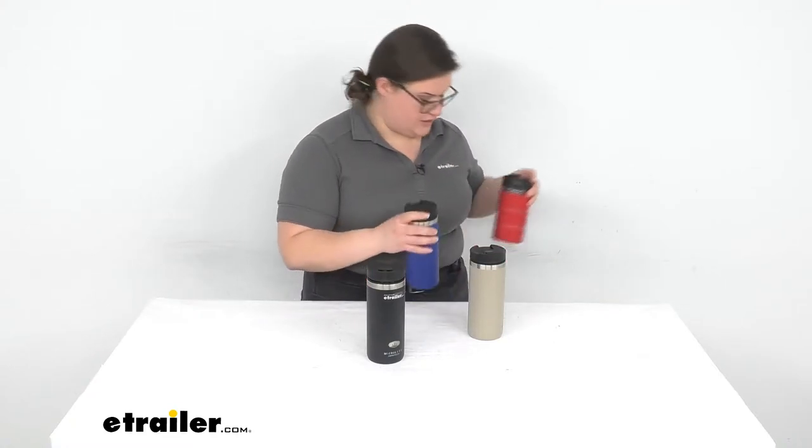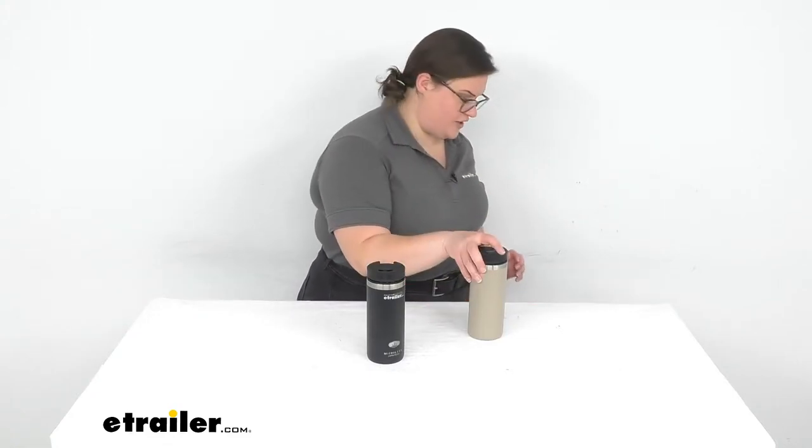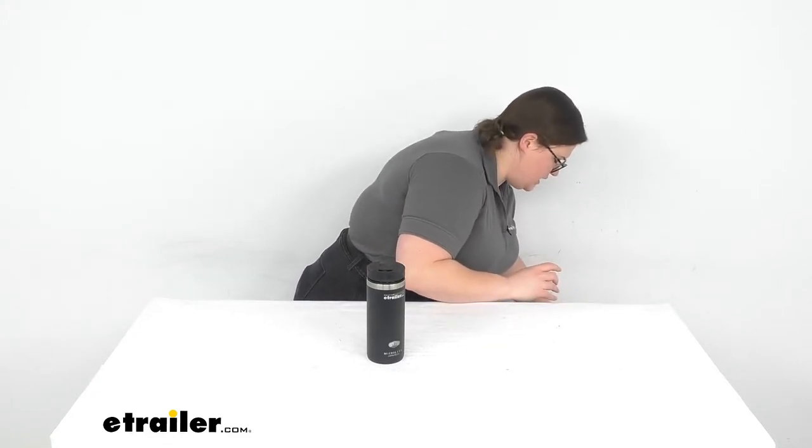So other than that, everything is the same — capacity is the same, process is the same. So let's take a closer look at the one I have here, and I'll show you actually how to make coffee in the Java Press.